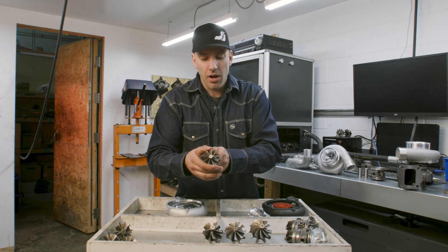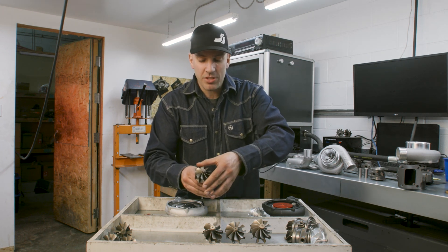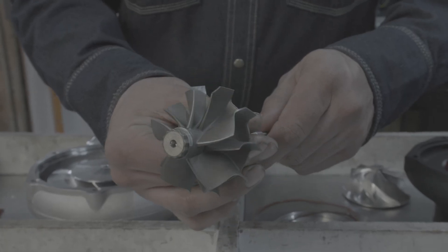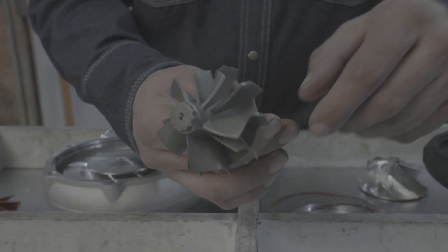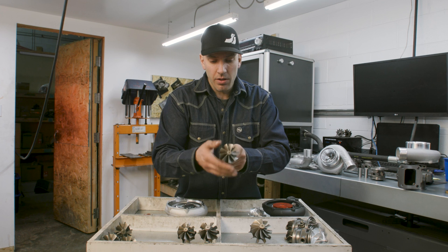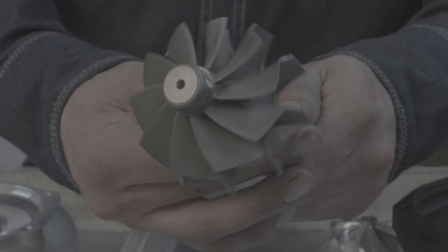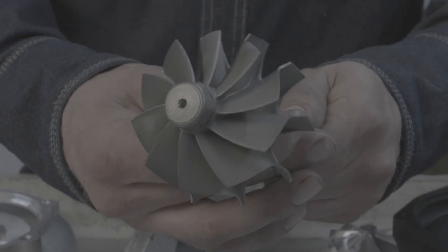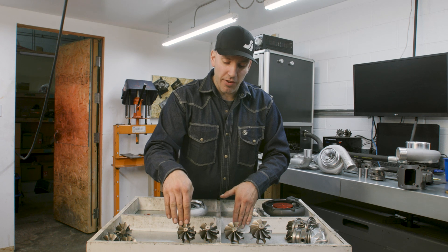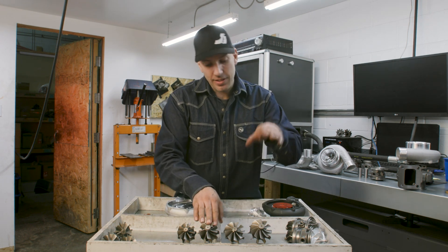This is the upgraded nine-blade version, but this is a standard GT30 size turbine which is 55mm. Now we jump into ours which is a 58mm 5+5 turbine head, and now back to a standard 62mm GT35 turbine head, and now to our upgraded 66mm turbine head from PTE. It's a very successful setup — standard is 55, 62, and we bridge the gap with a 58 and a 66.